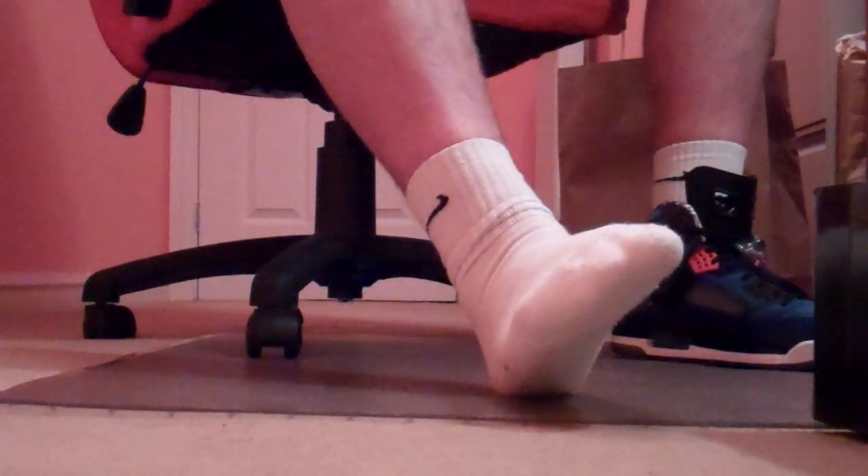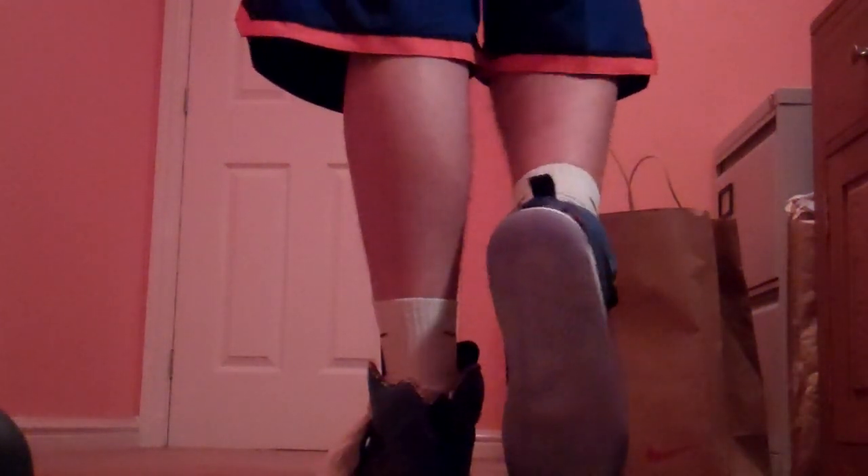I'll pop them on feet and let everyone see. There's the shoes right there — that's the front, inside, back with an icy blue sole, and the other side.